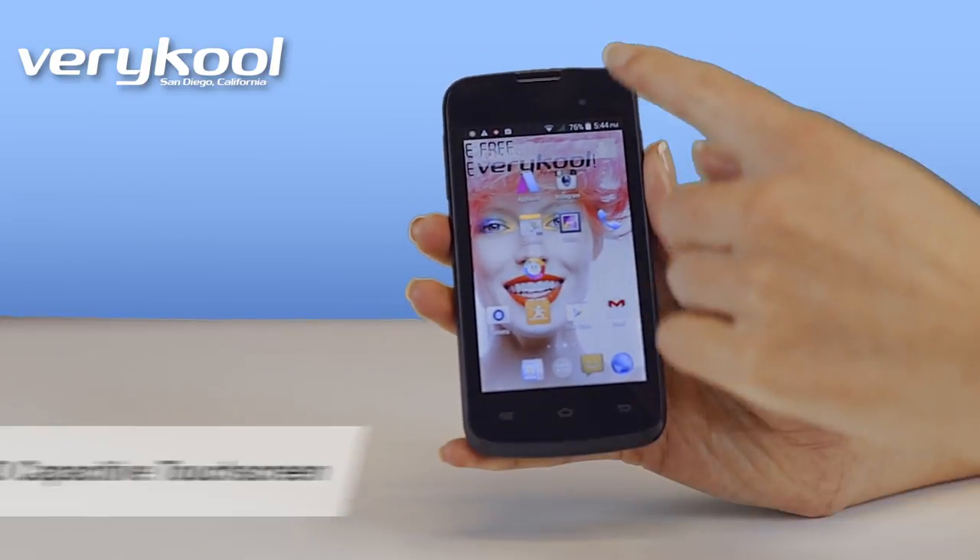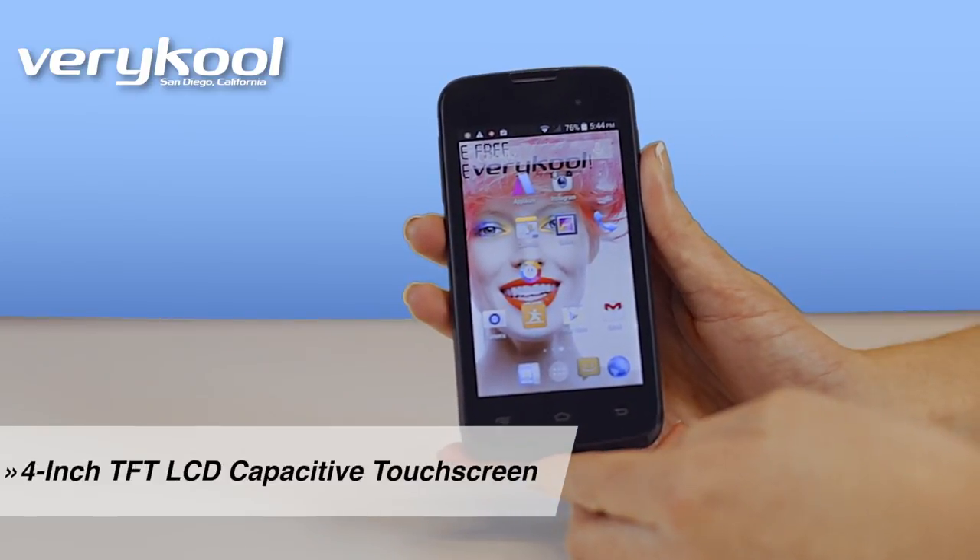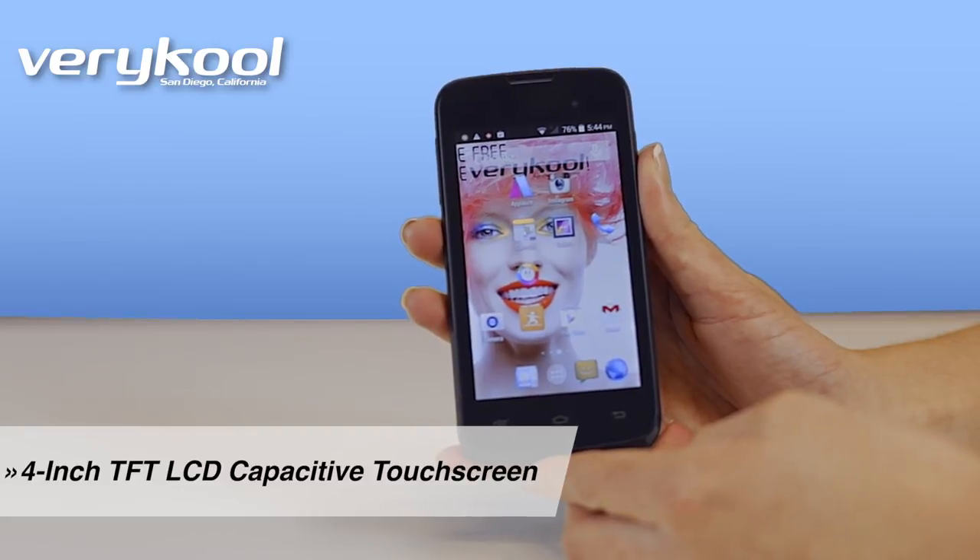This phone is compact to hold, but it has a 4-inch screen that's large enough to see everything on your phone clearly.